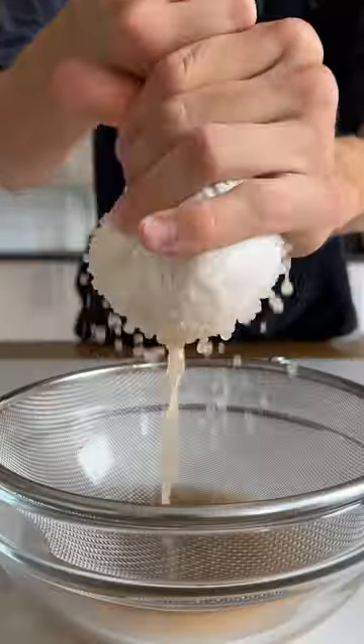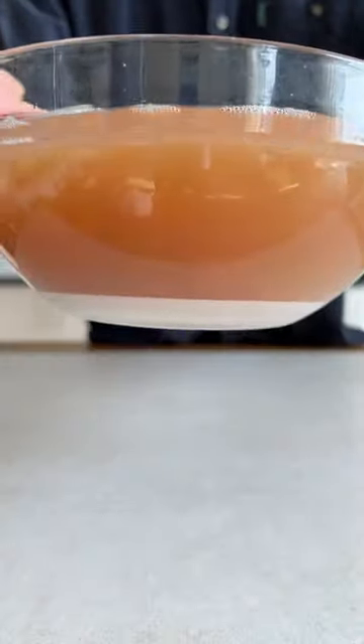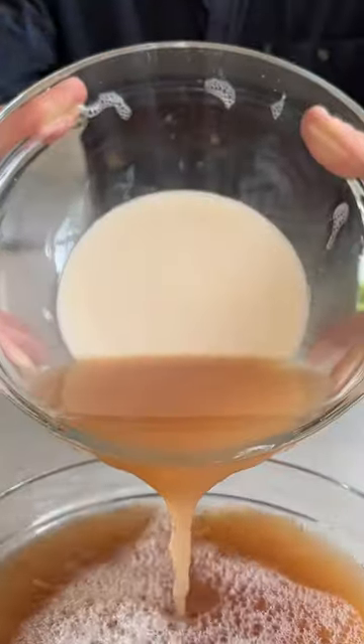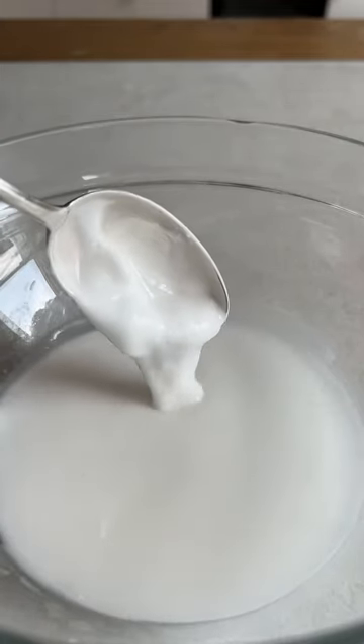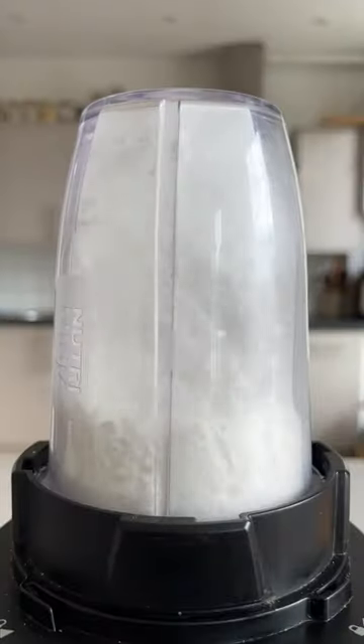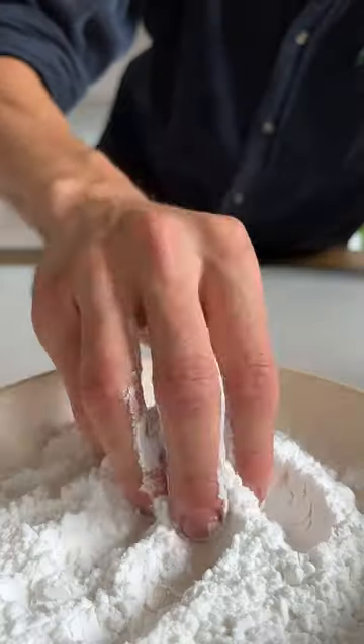All you need are some starchy potatoes. By finely grating, then rinsing them in water, you can draw out most of the starches, which will naturally set at the bottom of the bowl. Just rinse it with fresh water, letting it set every time until the starch looks completely white. Then spread it out on a baking sheet and let it dry entirely before grinding it into a fine flour. There you go, homemade potato starch.